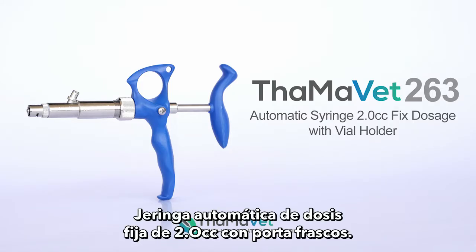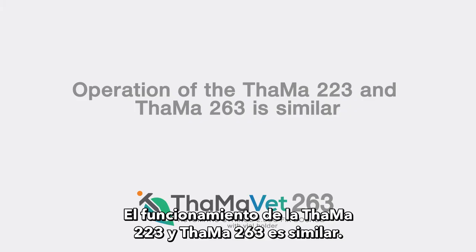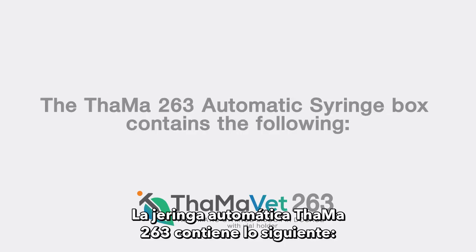TAMA 263 automatic syringe, 2.0 cc fixed dosage with vial holder. Operation of the TAMA 223 and TAMA 263 is similar. This video will feature the TAMA 263.